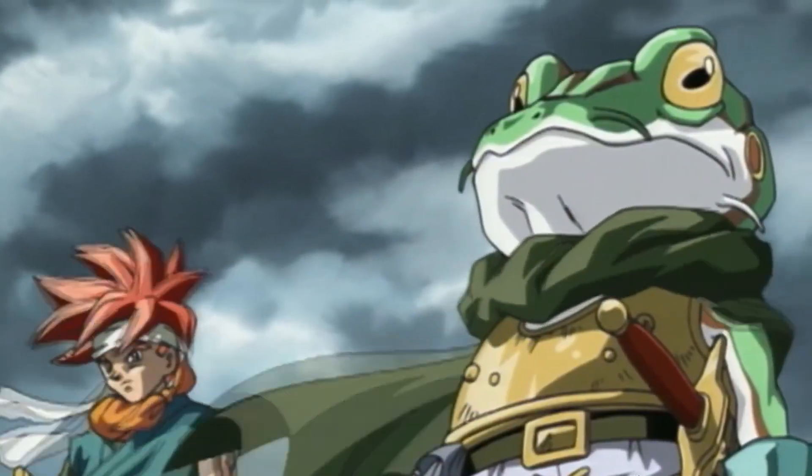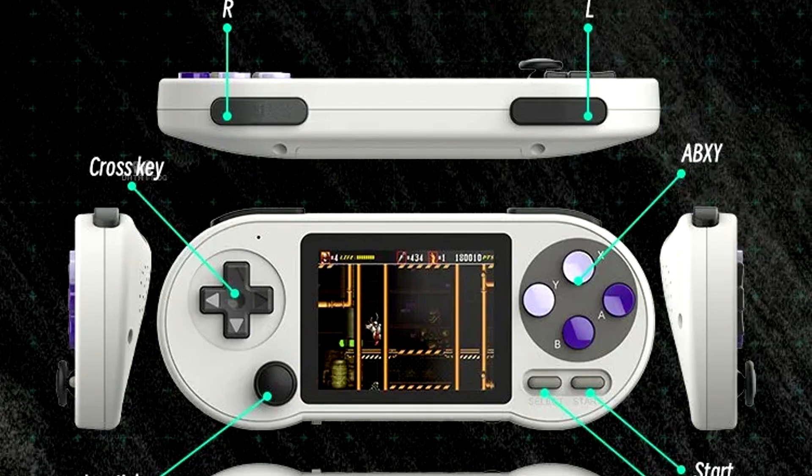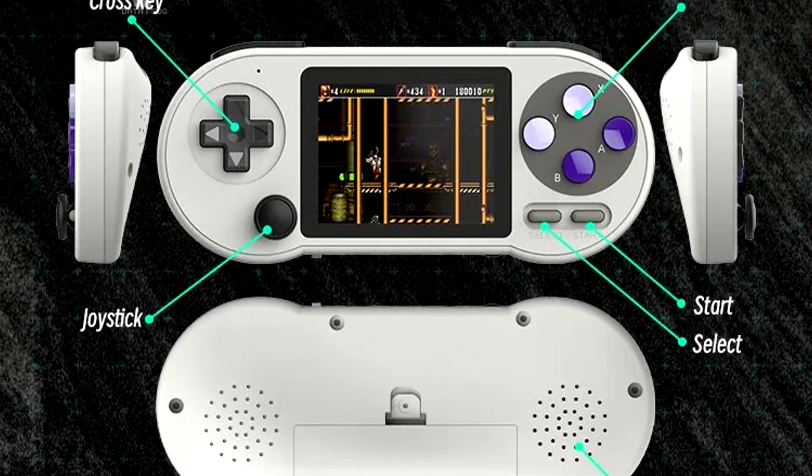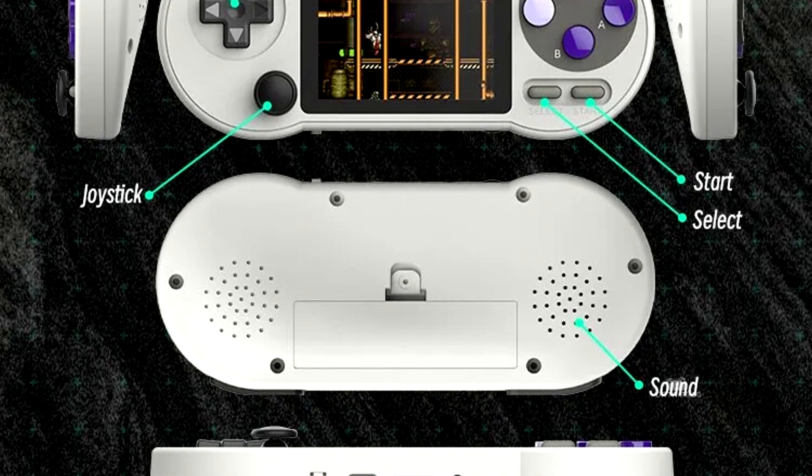This is a short PSA for the Datafrog SF2000. For those of you who don't know, the Datafrog SF2000 is a small and cheap handheld that's been popular because of its price.